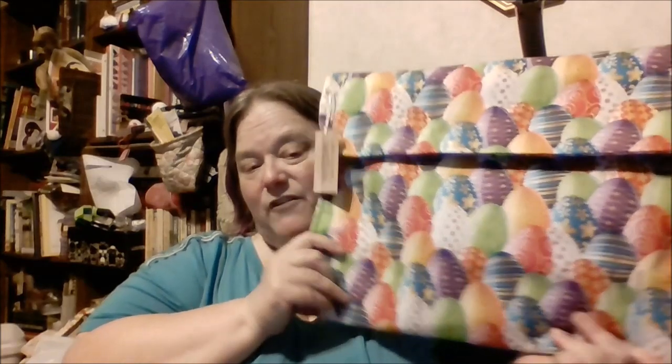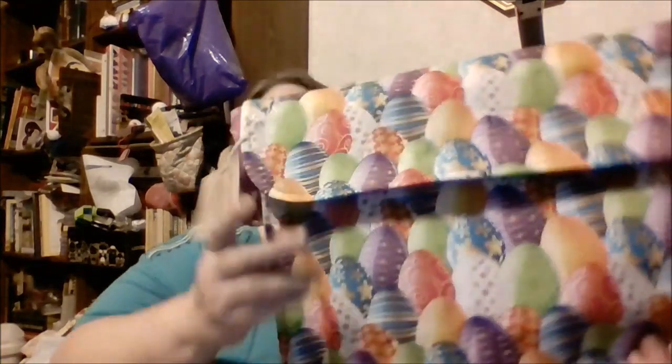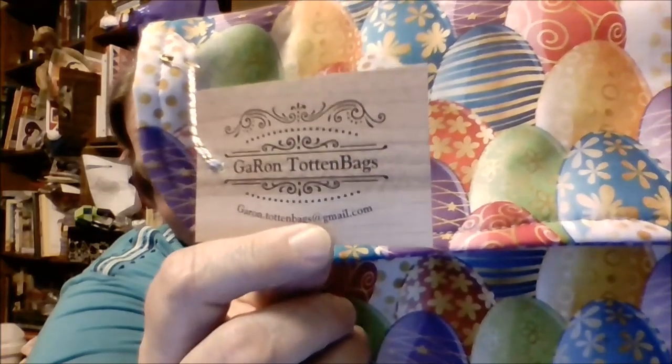Their bags only have Velcro in the middle — they don't have a closure all the way across. So if you're looking for something to store your diamond painting pens, they don't have zippers, so you may need to look for other options. But there you go — Garon Toten Bags. Here is their information; that's how they're spelled, so you can look for them on Facebook. Give them a shot! Thanks guys, that's all I have for you tonight. Take care and we'll see you soon. Bye-bye now.